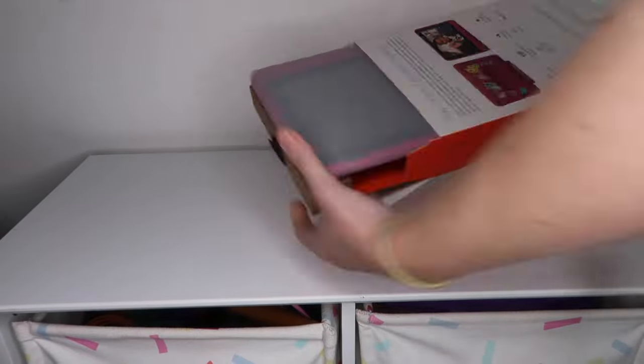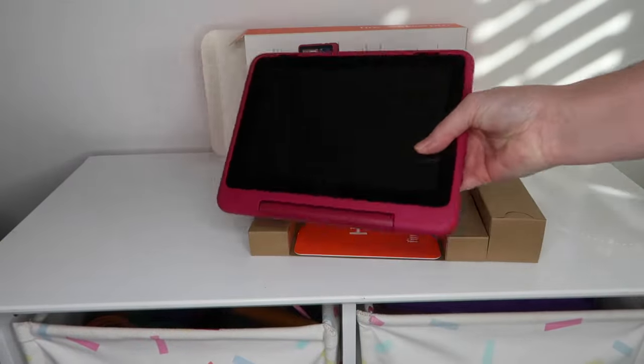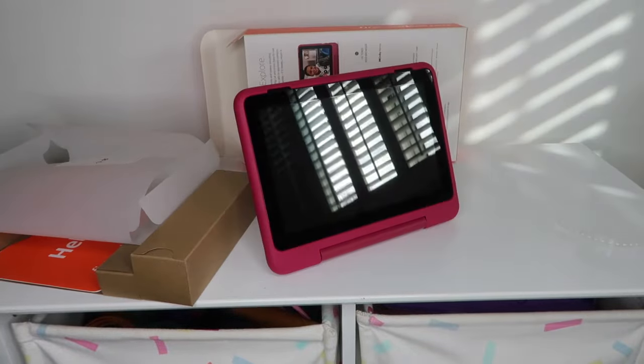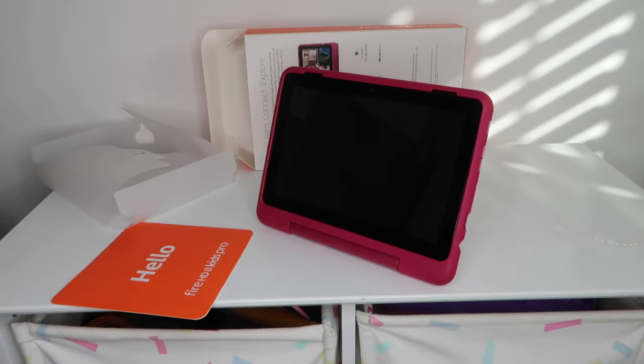First of all, what is the Amazon HD 8 Kids Pro tablet and what are the key features? The Amazon Kids Pro tablet is a Fire tablet in a cool case aimed at school-age kids, with parental controls that make it safe and appropriate for children. It also comes with a very helpful two-year worry-free guarantee in case of any mishaps.